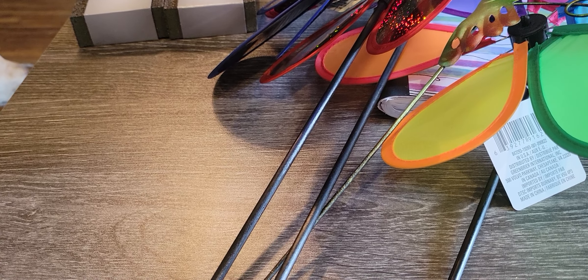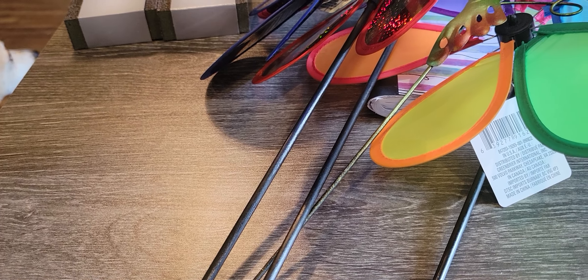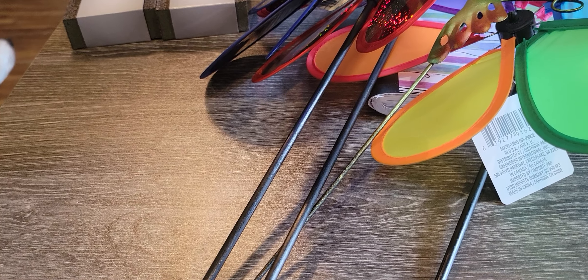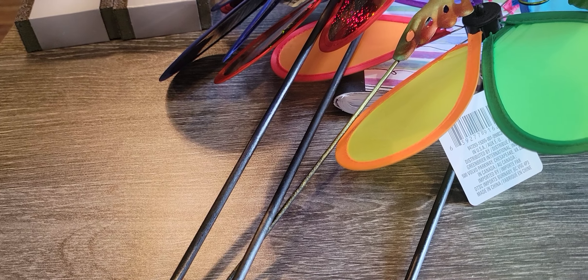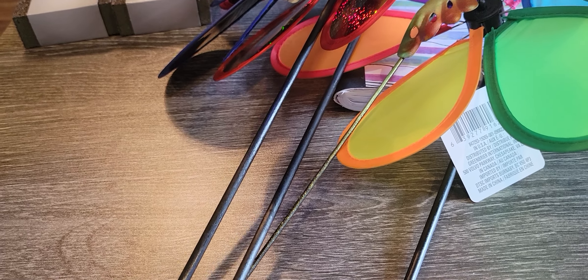So I decided to go over to South Sioux City, which is in Nebraska, because they have a Dollar Tree over there and I don't go over there very often. I'm going to show you what I picked up from there.